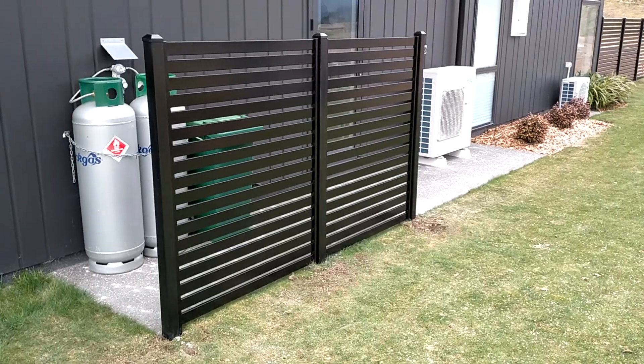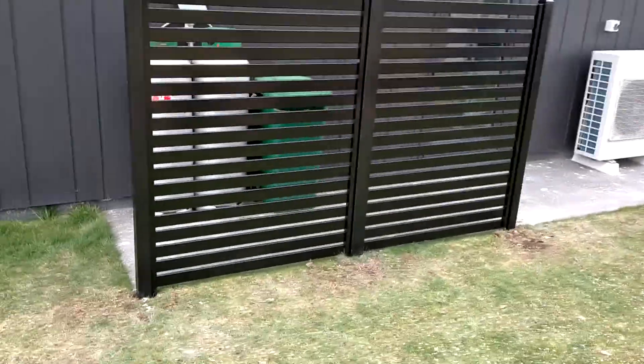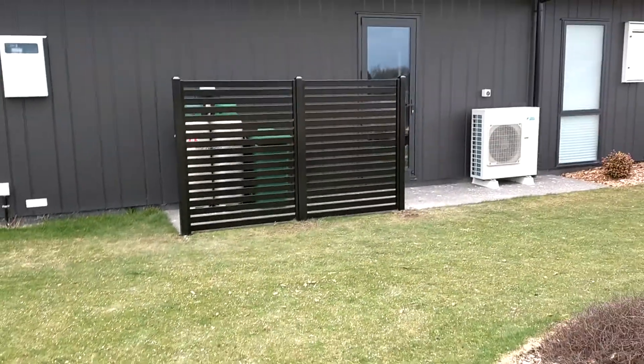They're pretty good for using as screens. This customer has gas over here and they just wanted to block that off from the neighbours' side, so you can see it's doing the trick there.